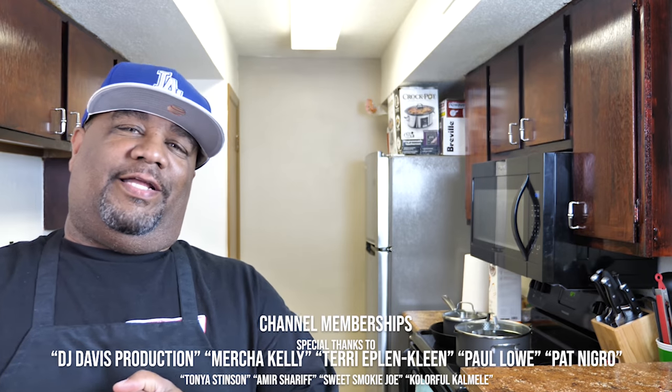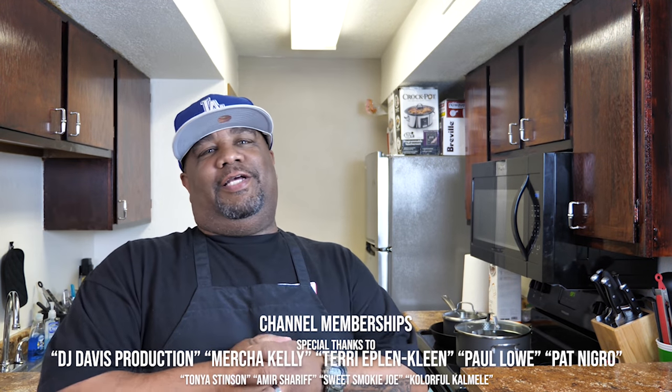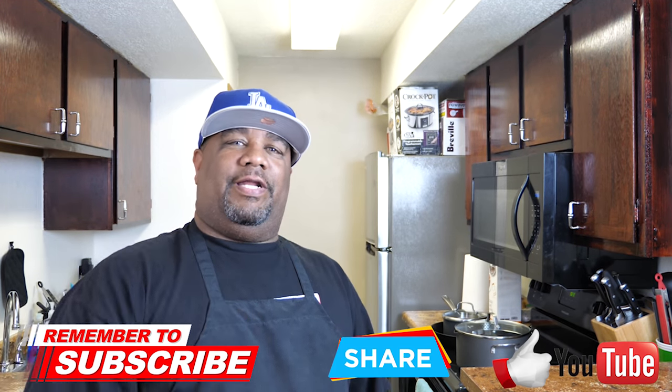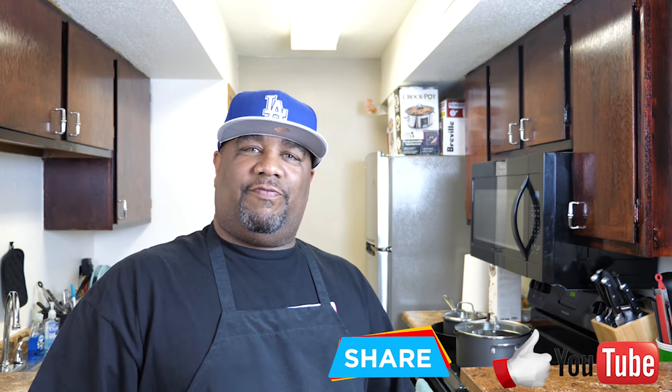Tell me what you guys think about that. Super easy, right? I love peaches and I like strawberries, so why not combine the two — and this is what we got. Let me know down in the comment section below what's your favorite go-to fruit pie. If you're new to my channel, go ahead and subscribe, like this video, and share it. Let everybody know there's a channel out here to simplify these recipes and take the mystery out of cooking. Peace.